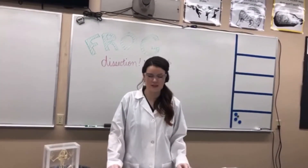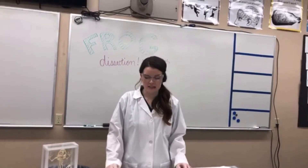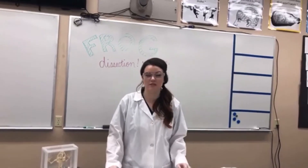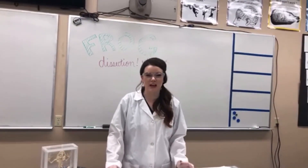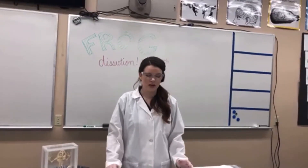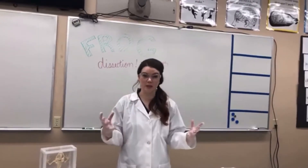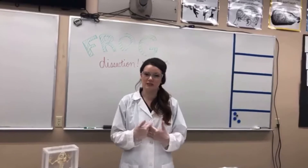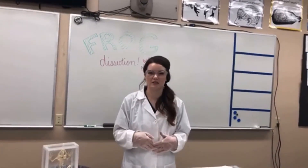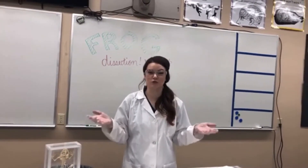Hi, ACS. Thanks for hopping on with us today. We're going to do another lab for you guys, and today on this Friday, we're going to do a dissection. So if you love dissections, you'll enjoy this. This was a lab we were supposed to do with 8th grade this year - kind of a special 8th grade dissection because it's a really big one. So today, we're going to do frog dissections.